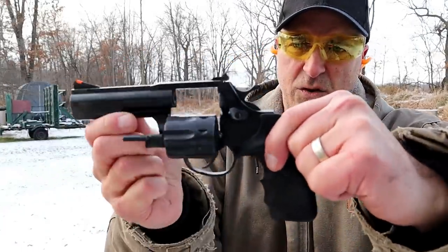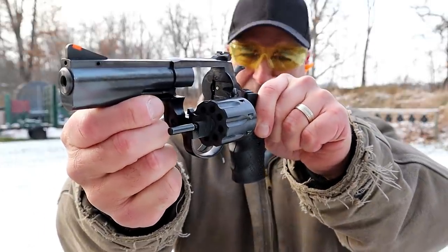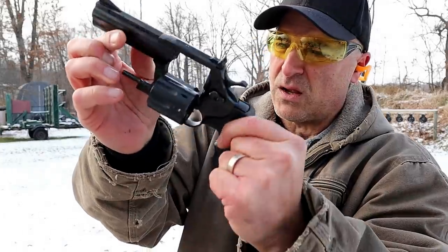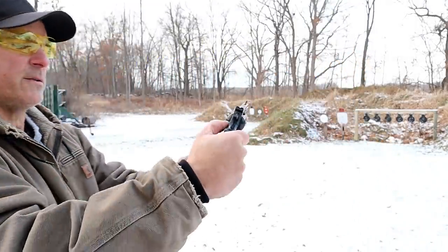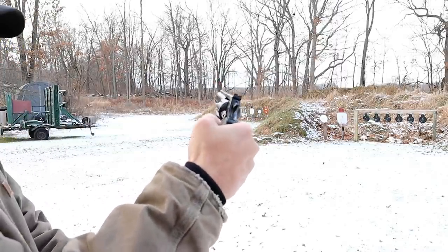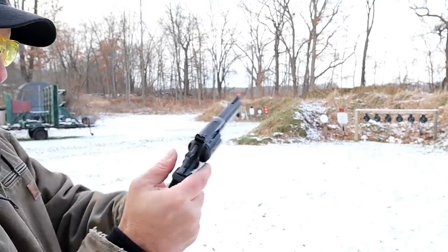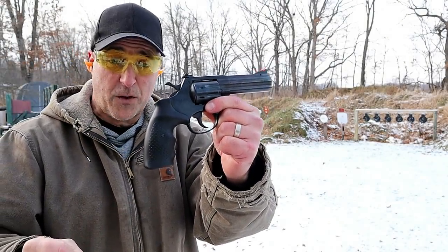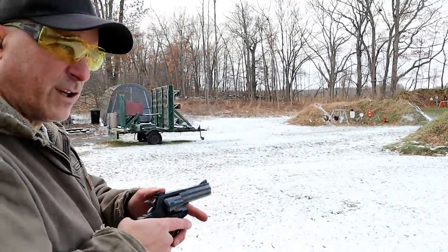Looking at the internals: you've got your forcing cone, your timing hand, your firing pin, the yoke, ejection rod, and a push-button cylinder release — much like the Smith's, except this one kind of curls up forward. It is serrated. Nice revolver.